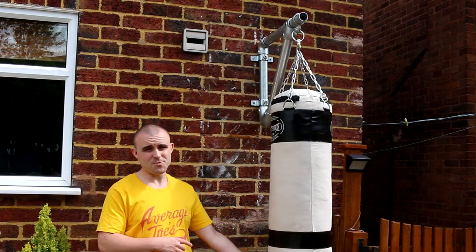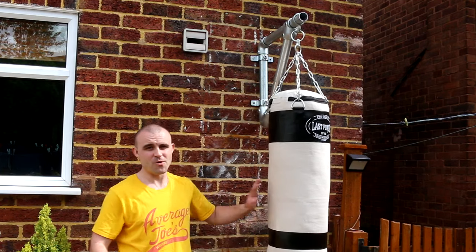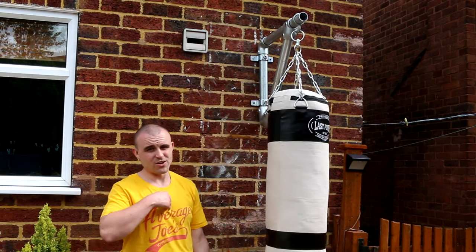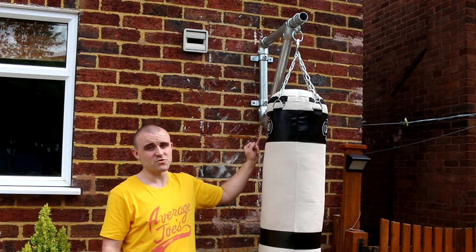That's it for this then guys — it's hanging up, it's sturdy, I can punch it, it's not going anywhere. This bag isn't the heaviest bag in the world but it does the job and I can hang more weight off this no trouble. I'm currently about 65 kilos so I think that's more than enough for a punch bag in your back garden. Dead simple — with the scaffold poles and those fittings you can do all kinds of different projects.